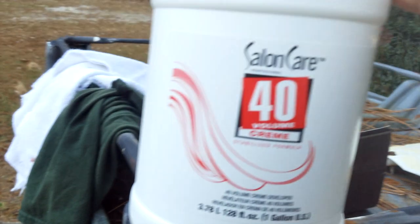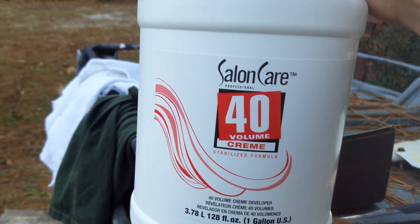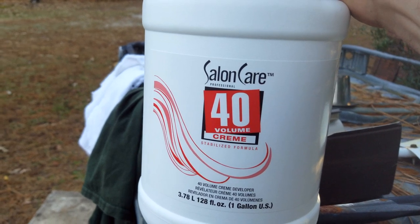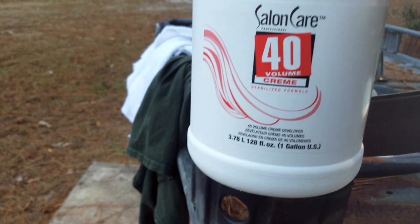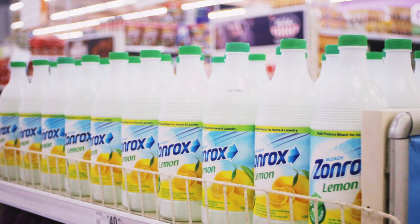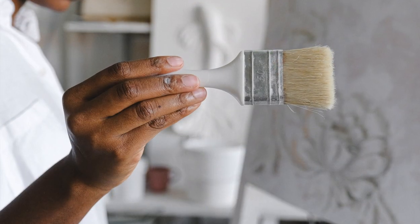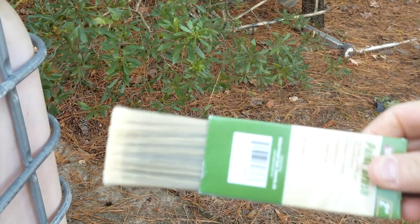I went to the beauty supply place and purchased some peroxide — this is it right here. 40 volume, a gallon. I can do this for a while — I can get several deer with this much. You can't use bleach and you can't use regular peroxide. You have to use this kind — this is what everyone uses. And you get a brush like this. You're going to brush the peroxide on the skull to whiten it.